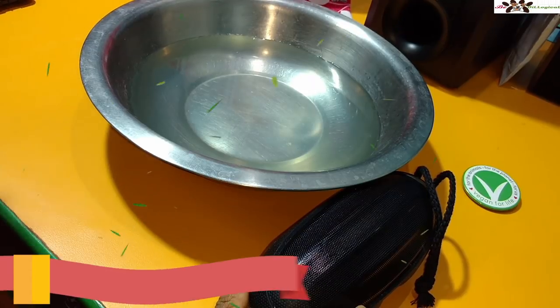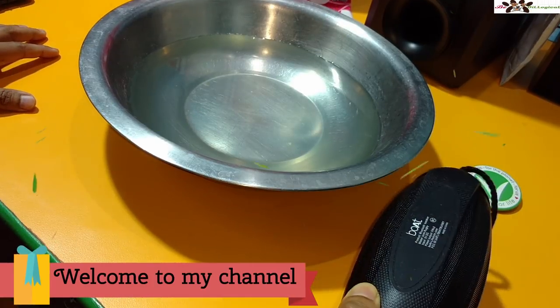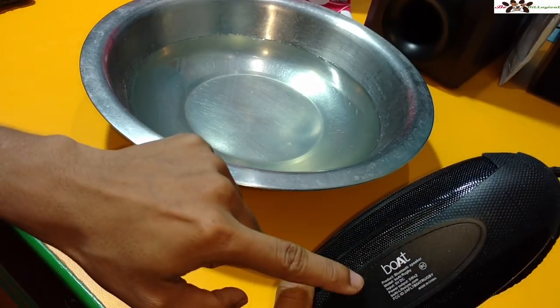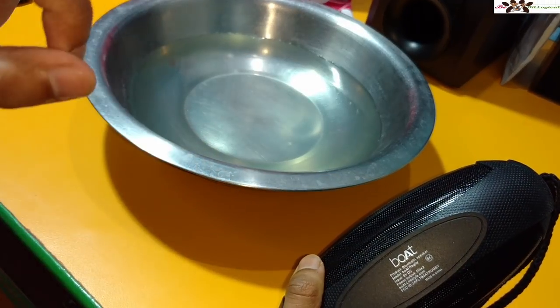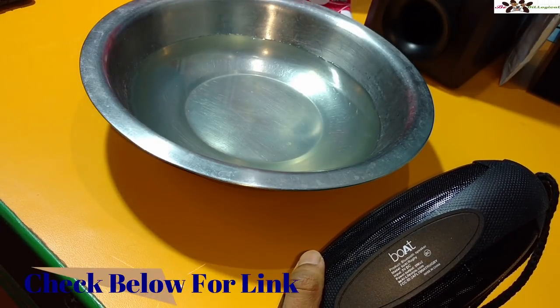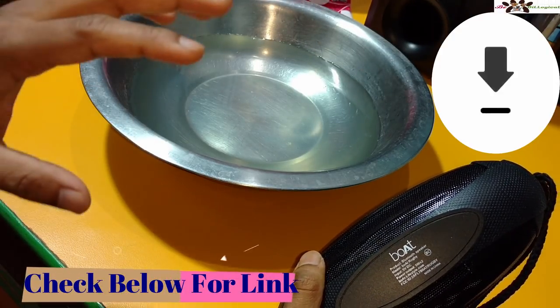Welcome to the channel Logical, I am Rigger back with another video. This time I am going to show you a tricky video for the Boat Rugby speaker. I have already done the unboxing of this one, you can check the video links in the description tab if you wish to see that.